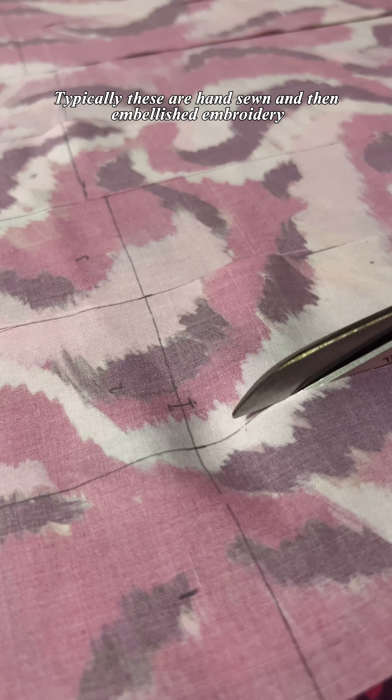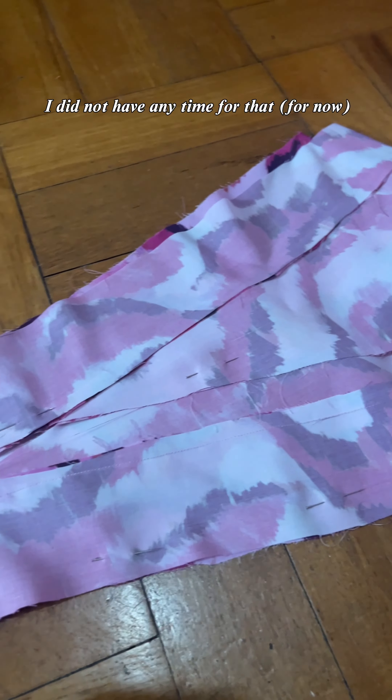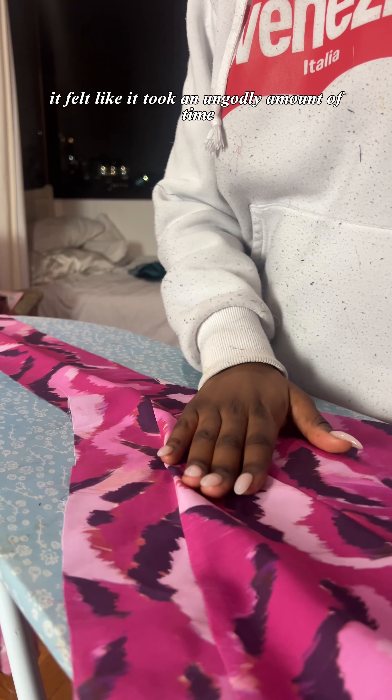Typically, these are hand-sewn and then embellished with embroidery, which I believe also serves to strengthen and reinforce the garment. I did not have any time for that, so I machine-stitched everything and then top-stitched each of my panels, which while it felt like it took an ungodly amount of time because it was so repetitive, was about one night of work.